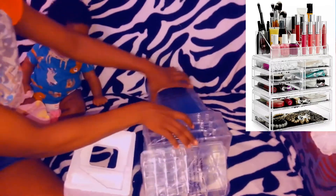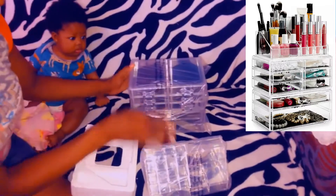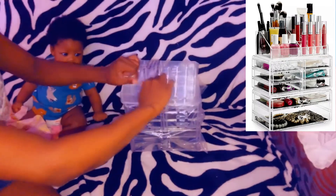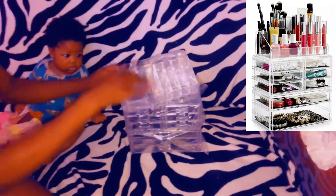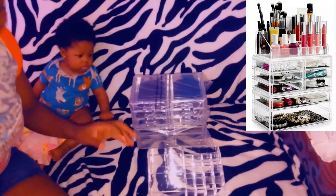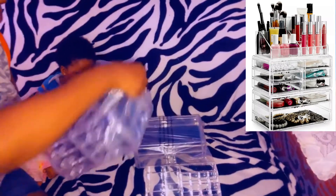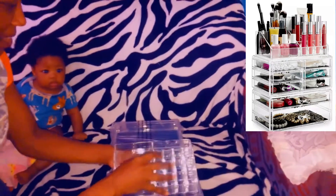Alright guys. Did I unbox it in one minute? I guess I have a feeling because the plastic is still all over it. Okay, here is the... Come on, hurry up! I am unboxing in one minute.